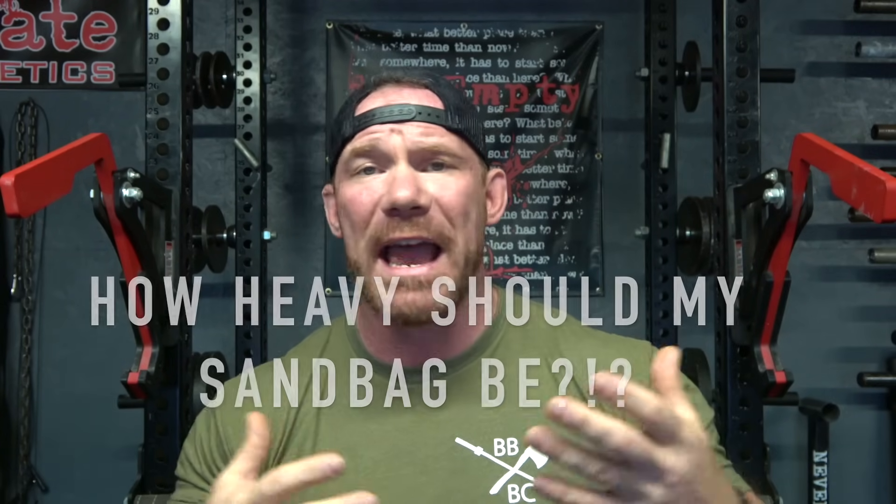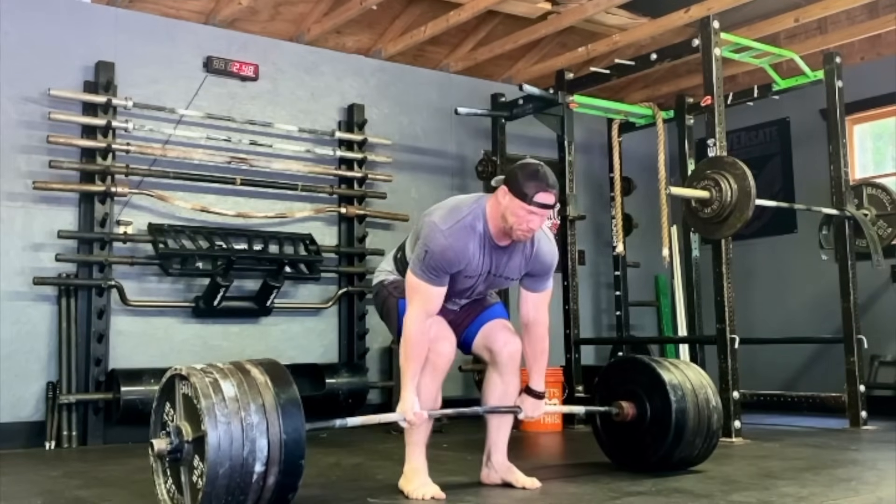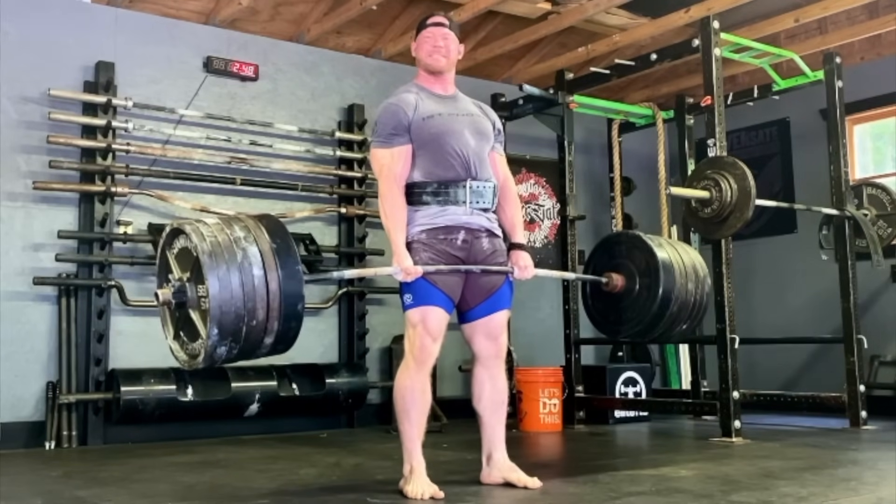Before we get into the actual workouts, I need to answer the inevitable question: how heavy of a sandbag should I be using? That's a tough question to answer because there isn't a ratio like a sandbag-to-deadlift ratio. I know a lot of people who can deadlift 600 pounds but really struggle with a 200-pound sandbag, because a sandbag is variable and replicates things you'd pick up in the real world, as opposed to a perfectly balanced barbell.